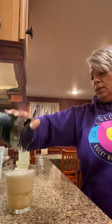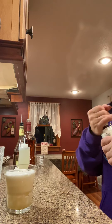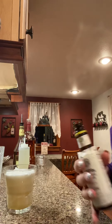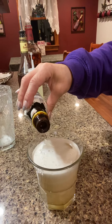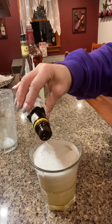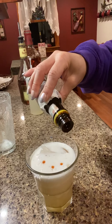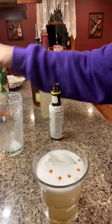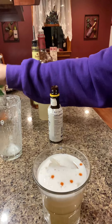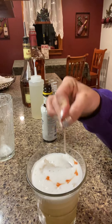Now I'm not fancy and I don't have an ice ball, because that would help me with my garnish. Normally I have a food dropper so I can be more precise with the Angostura bitters. So I'll just show you — take a little toothpick and make a little heart.